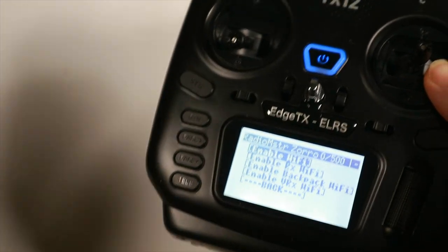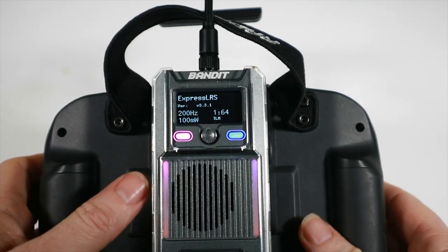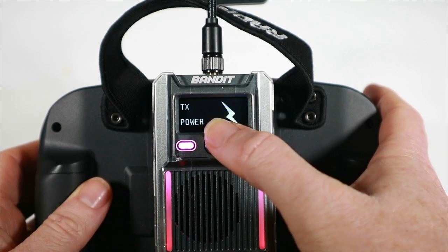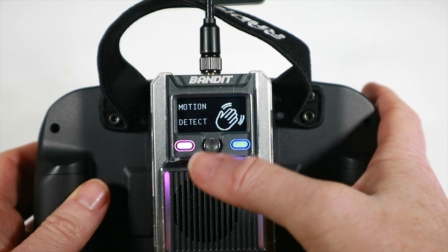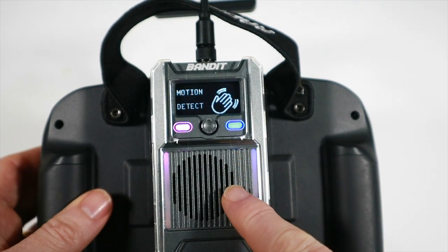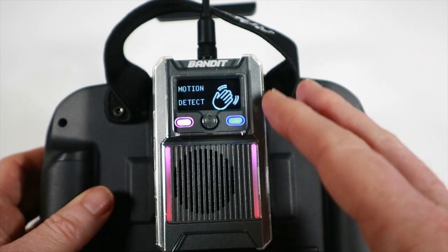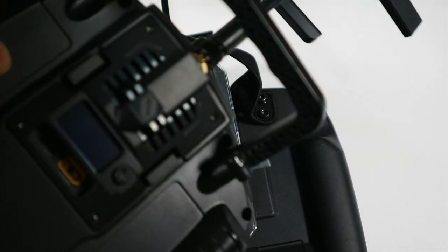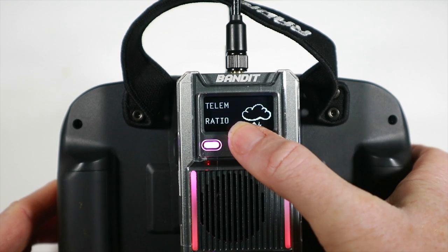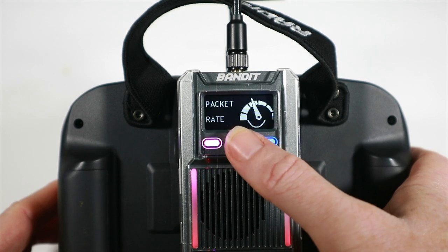Between the smaller module and its bigger brother there's not that much difference beyond the OLED screen size and number of LEDs. The bigger one also has motion detect - it has an accelerometer and what appears to be a gyro. When the radio is laid down or stood up, it enters power management and turns things off. The regular smaller modules say they also have an accelerometer but don't have that option, which is interesting. BLE joypad, bind mode, Wi-Fi admin, and VTX admin are all the same across both.